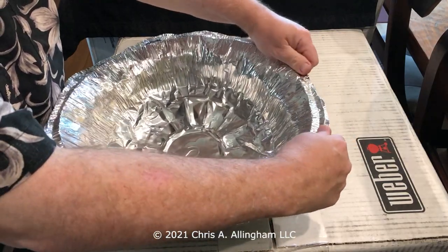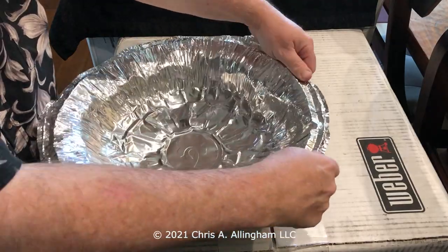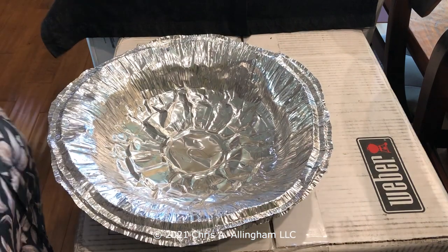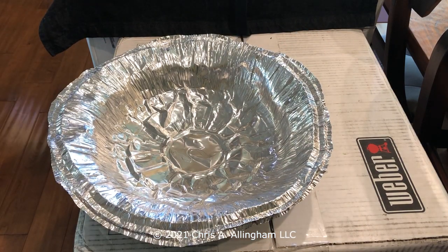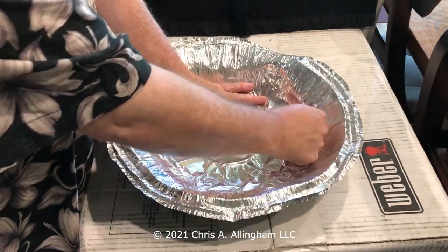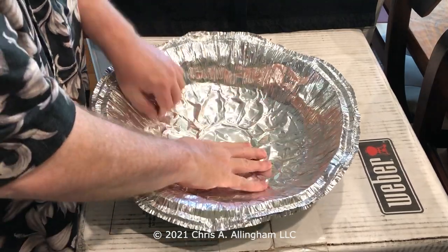I happen to have some video of when I did that a couple years ago, and that's what you're seeing right here. This is a 12-inch foil Dutch oven liner, and I have done some preliminary stretching here. Now I'm going to push it down and try to form it more carefully into the bottom of that shallower pre-2009 water pan.